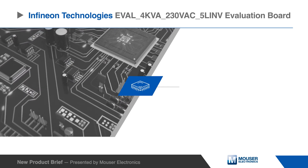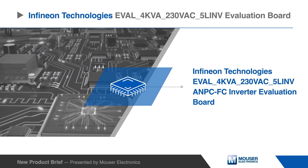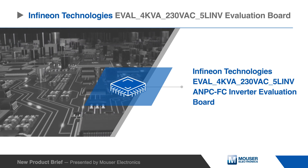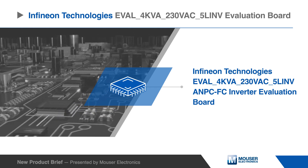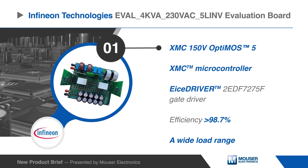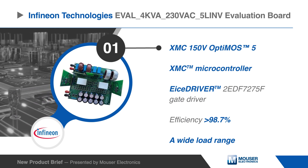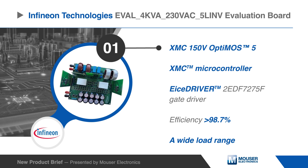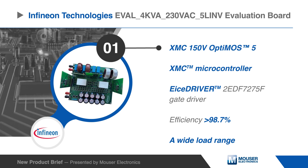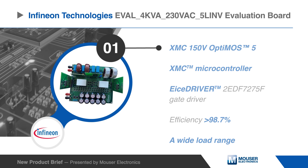The Infineon Technologies EVAL 4K VA230VAC 5LINV Evaluation Board is a 5-level active neutral point clamped flying capacitor inverter evaluation board. Based on the 150-volt OptiMOS 5, XMC 7400 microcontroller, and ICE driver 2ED F7275F gate driver, the device provides greater than 98.7% efficiency over a wide load range with minimal power losses distributed among surface mount MOSFETs.